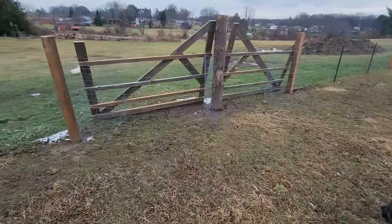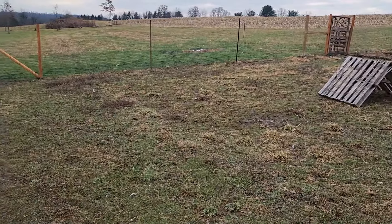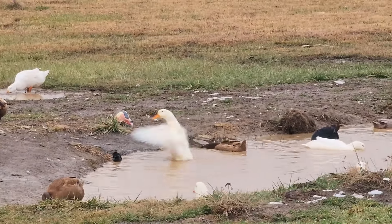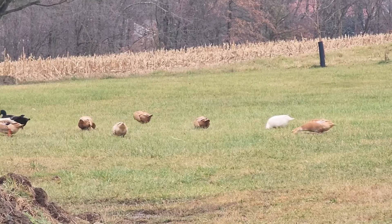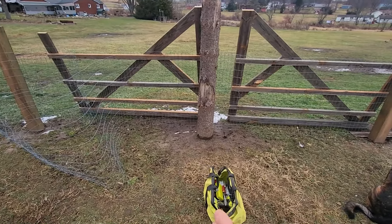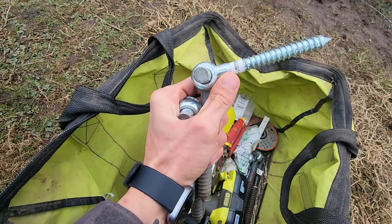We have our brand new custom built gates down here that I want to get hung, and then this fence attached to them, and then this whole pasture will be completely enclosed. Then I can start using these front gates to let the ducks down to the pond and they won't have to run so much on their little legs. I built two eight-foot gates for these openings and they're both going to be mounted to the central tree post. The pins with the rods are going to go on the tree post, and the silver loops are going to go into the gate.